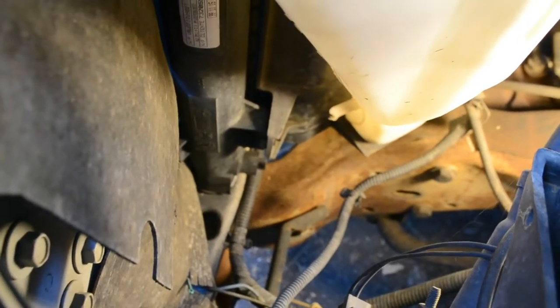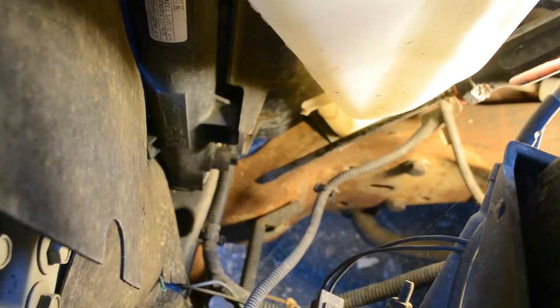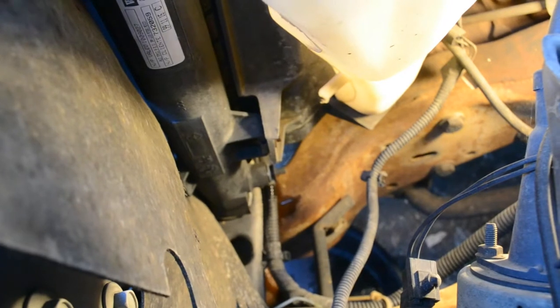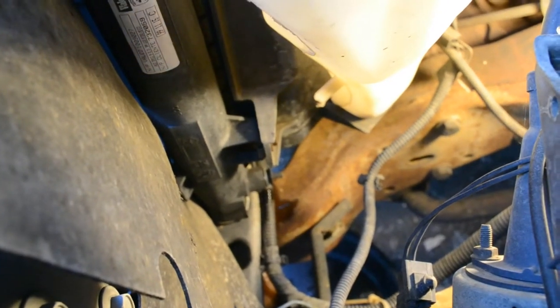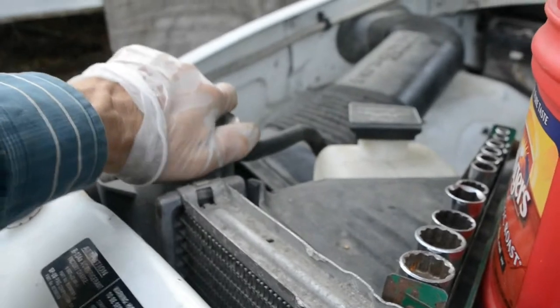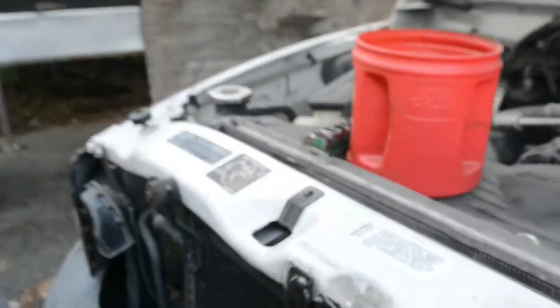Before I loosen the coolant hoses, I'm going to drain some coolant from the radiator. There's a knob here that I'll turn to release some coolant. The knob doesn't come out completely, it just loosens up. I also have to open it up to remove the air lock, and now it's flowing.